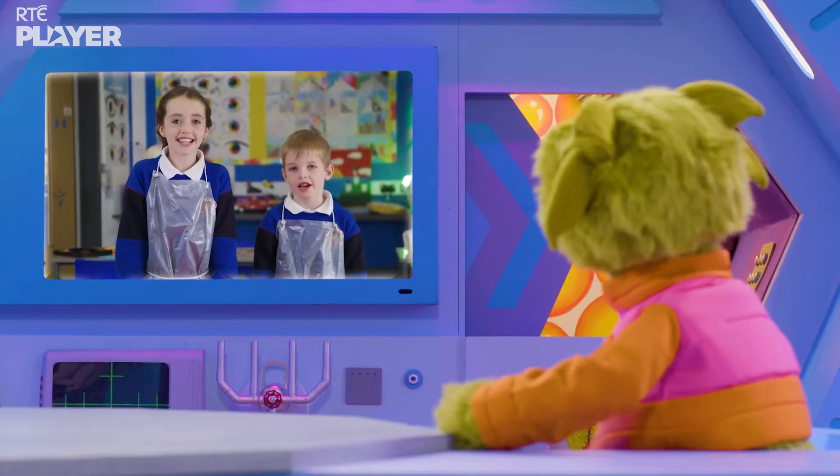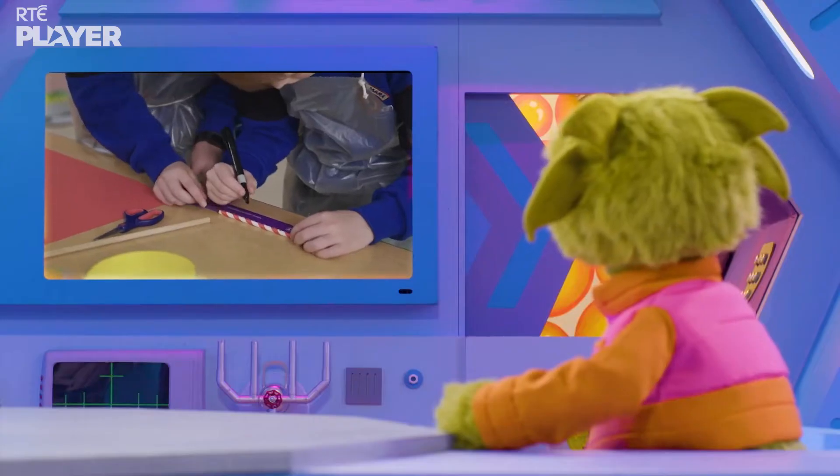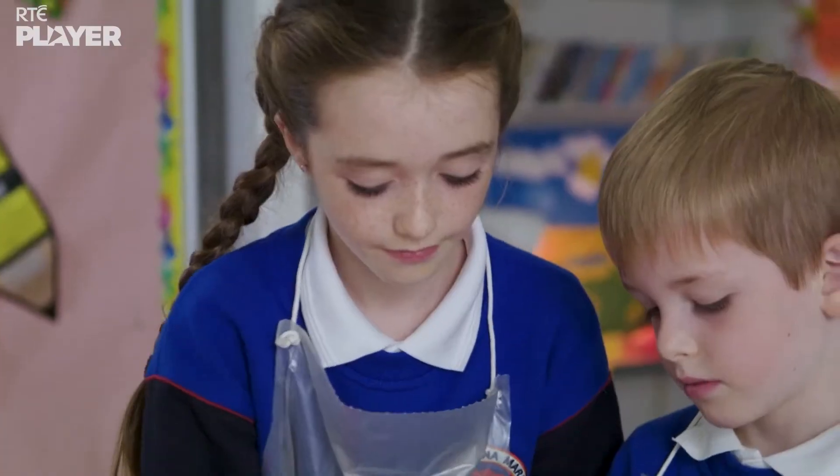We're going to make a sprinkler! Okay, Paddy, let's get started. First, they're putting two marks on the straw to divide it up into three equal sections.